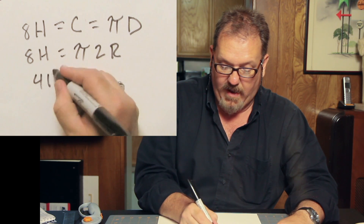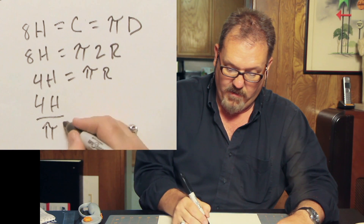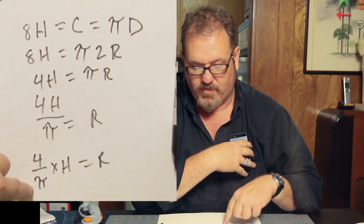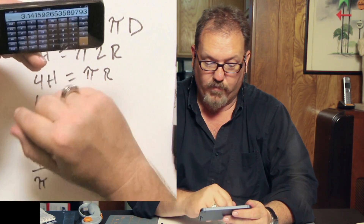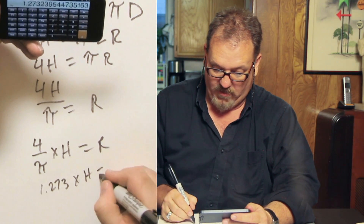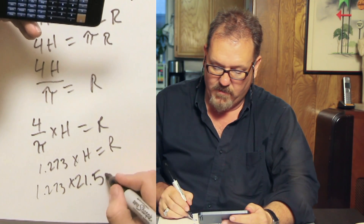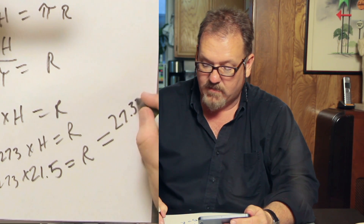That's pi times 2 times the radius. Divide both sides by 2, and we have 4 times H equals pi times R. So 4H over pi equals our radius. We know that 4H over pi is the same as 4 over pi times H. Pi is 3.14 — we have modern technology. 4 divided by pi equals 1.273. So 1.273 times H equals R. We take our head measurement 21.5 times 1.273 to get our radius, which equals 27.37 inches.